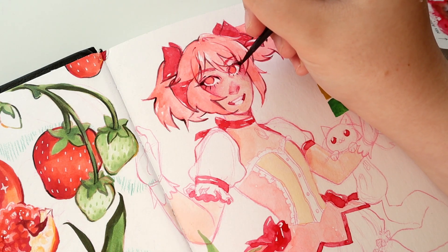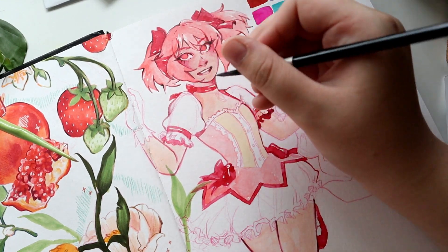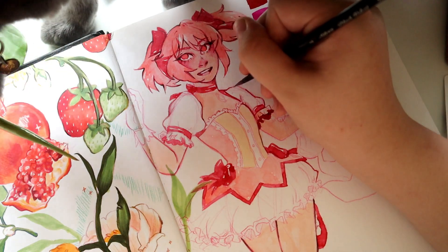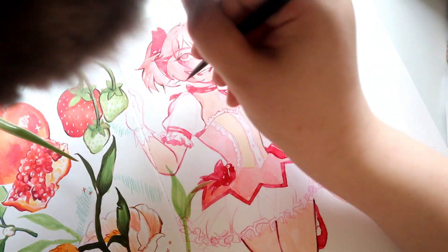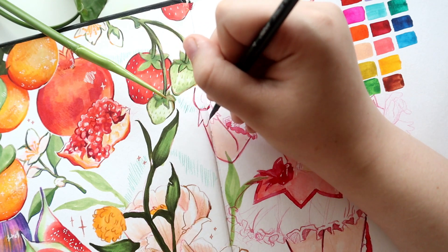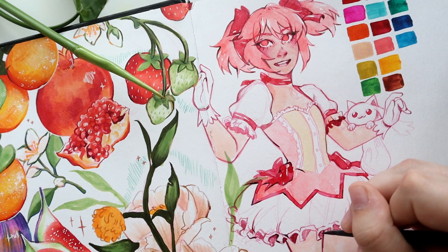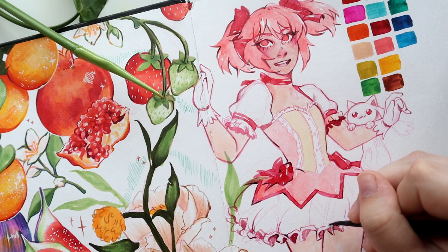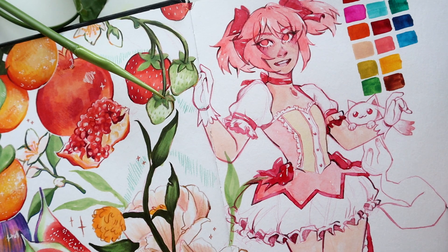I haven't done a ton of watercolors lately, and especially working with a new palette, things could technically go very bad — but it actually went really well. I am desperately in love with the watercolor brushes I'm using in this video. They're the Silver Black Velvet watercolor brushes — I only have two of them, but they're easily the most expensive brushes I own. I got them from my local art supply shop for around $12 to $15 each. I have around a size 8 and a size 4.